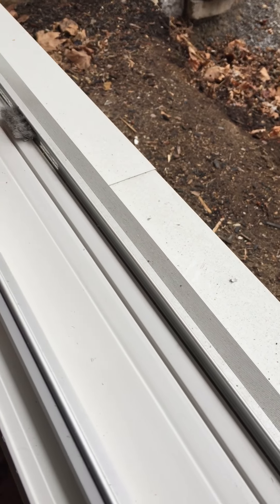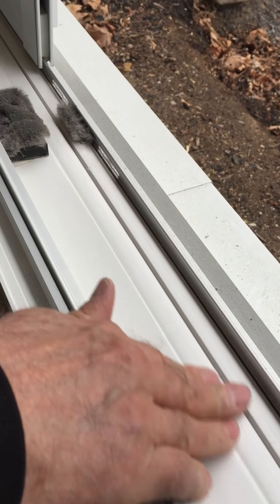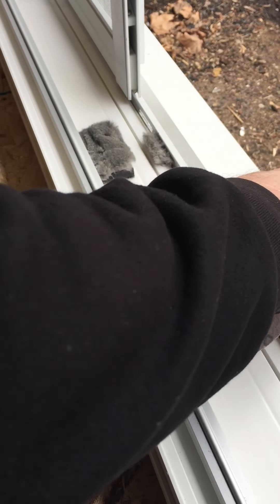Did it go down a bit further here? No, that's pretty good. Nice. So now we just do a finer one — 280 grit — just to get it a little smoother.